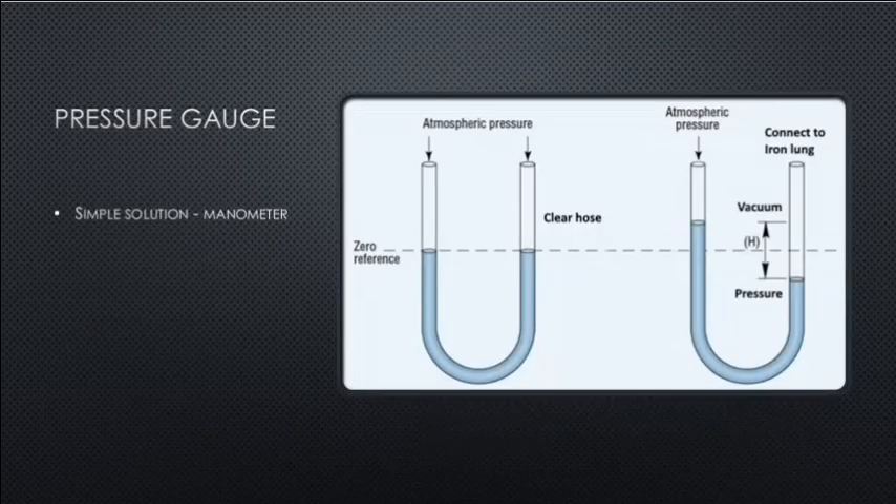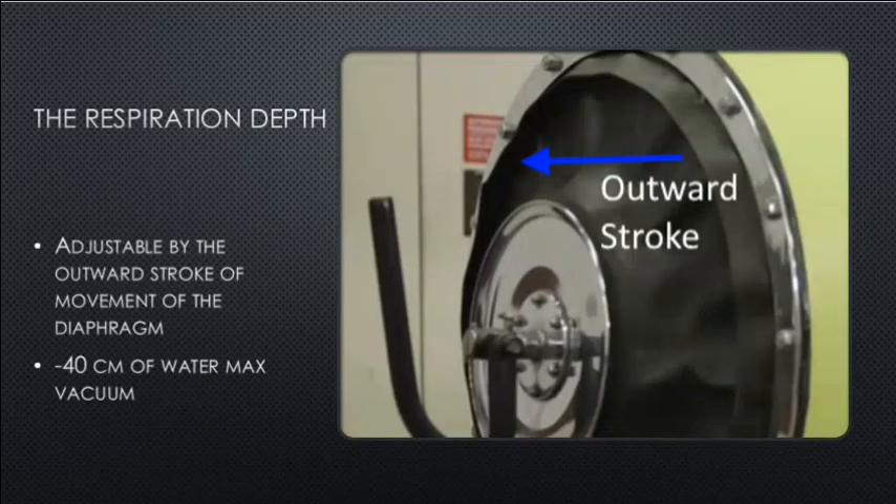Pressure gauge is a simple manometer using clear hose and water to determine pressure and vacuum in the iron lung. Respiration depth is adjusted by the outward stroke of the diaphragm — how far we pull determines how much vacuum we make, measured in centimeters of water.